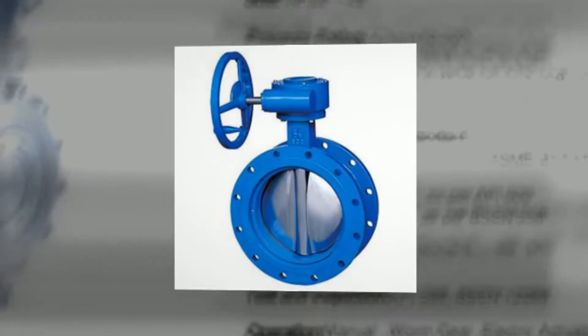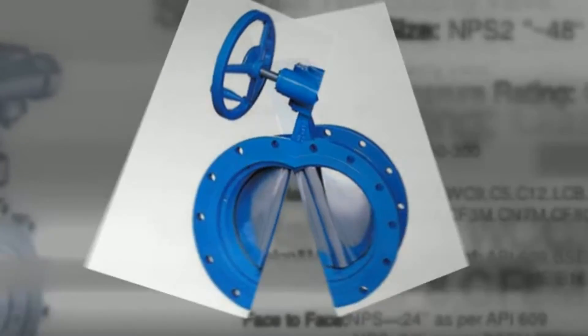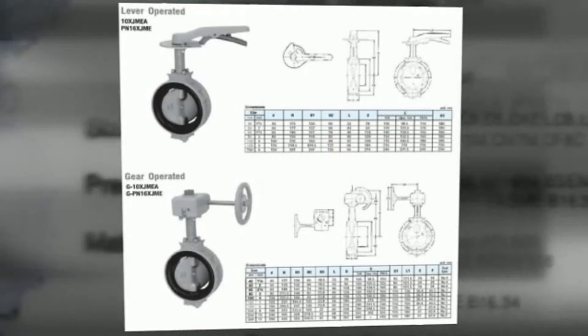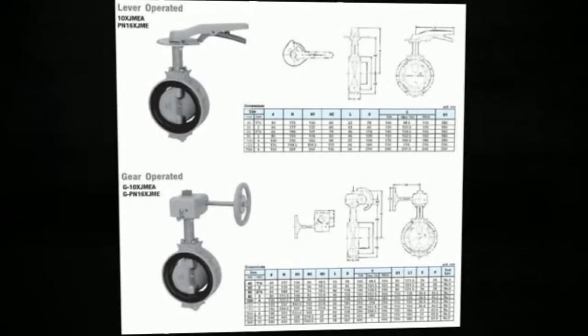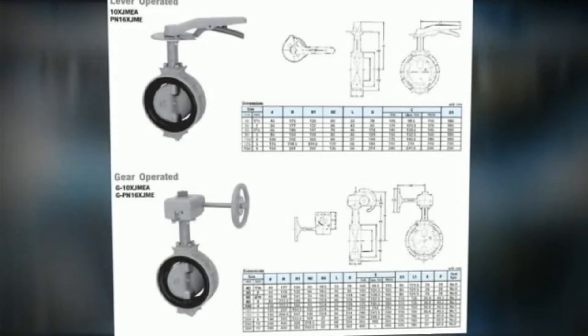When the valve is closed, the disc is turned so that it completely blocks off the passageway. When the valve is fully open, the disc is rotated a quarter turn so that it allows an almost unrestricted passage of the fluid.